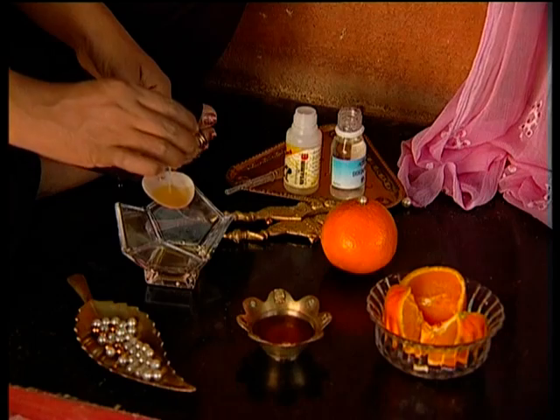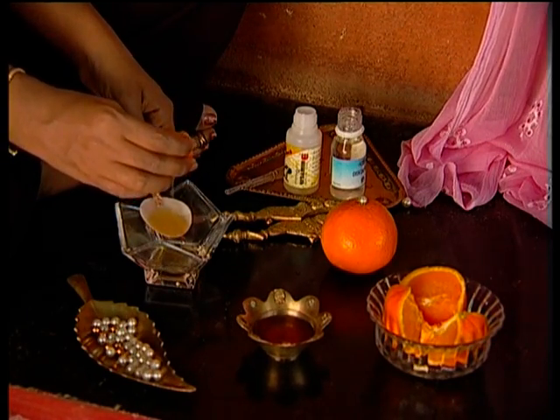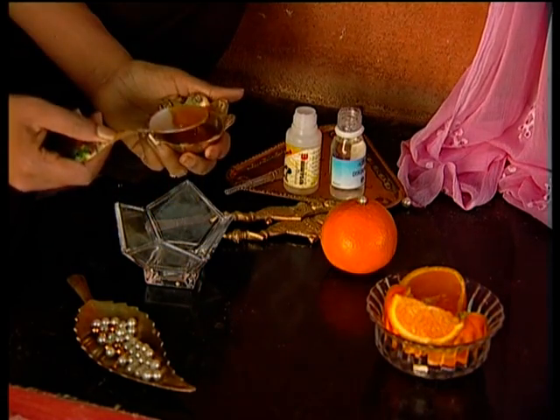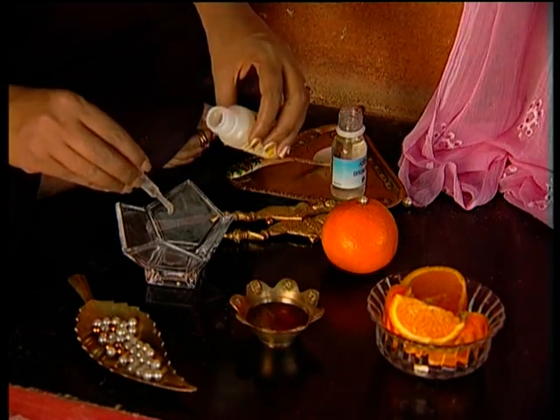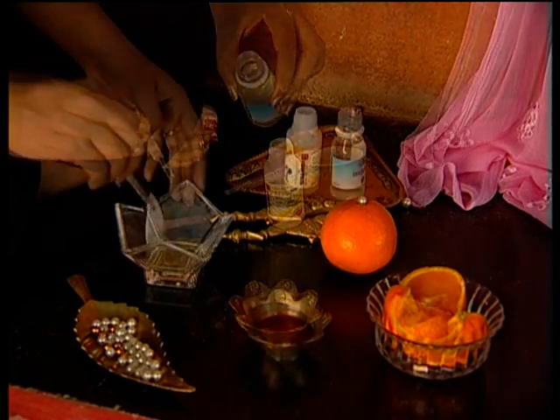Now get the massage pastes ready. Make a mixture of 2 teaspoons of fresh orange juice, 1 teaspoon of honey, 10 drops of vitamin E oil, and 10 drops of glycerine. Blend to a smooth paste and microwave for 20 seconds.